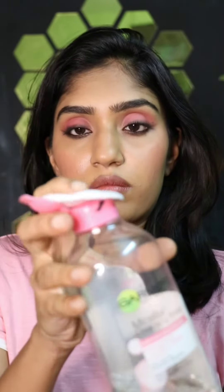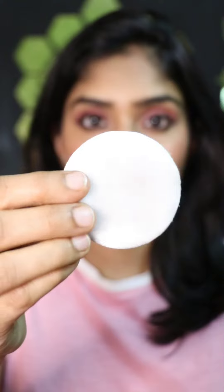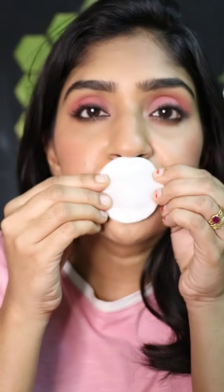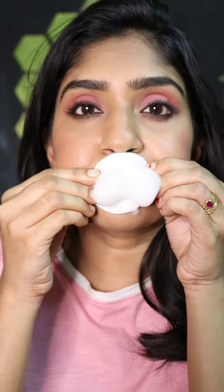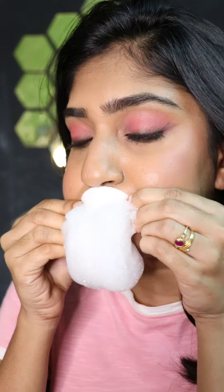I like to put the cotton pad on top of the cleansing water, activate it a little bit, pour it on the cotton pad and here I'm just foaming the micellar water. You would have seen a viral TikTok video where people foam their micellar waters. You don't have to do it but I'm just foaming it.